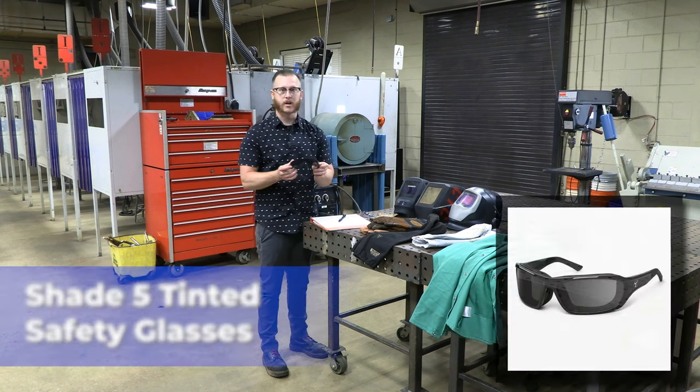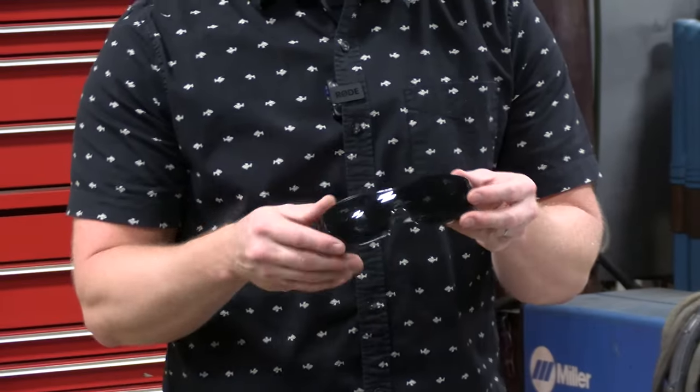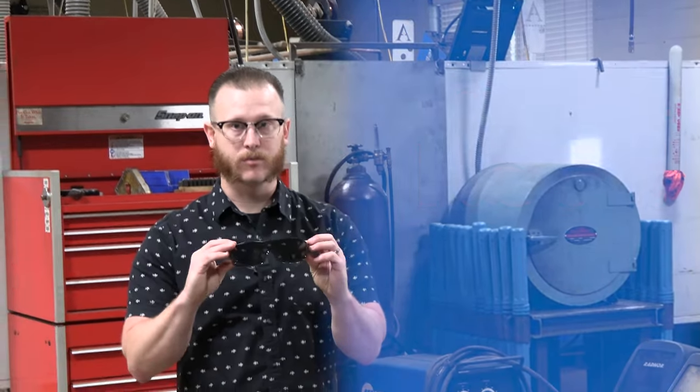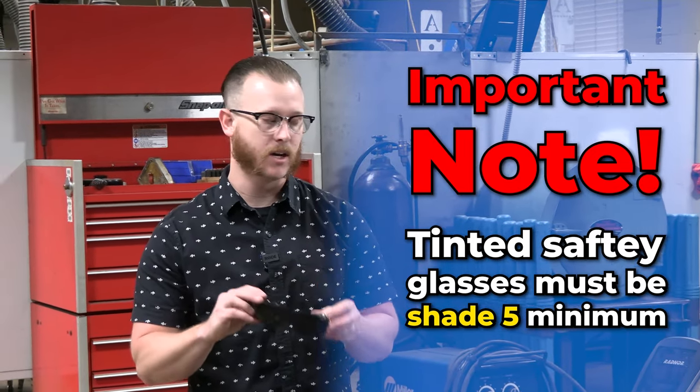Next thing: a pair of shade five tinted safety glasses. You will use these in the intro class and all of your cutting classes, as well as throughout the program. These are not regular sunglasses — these are shade five tinted safety glasses. They need to be minimum shade five.